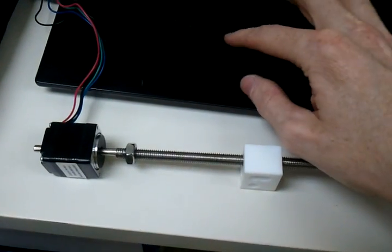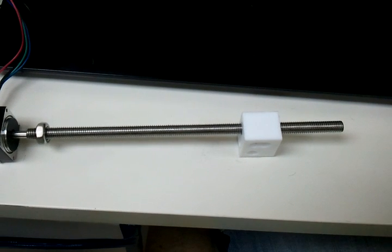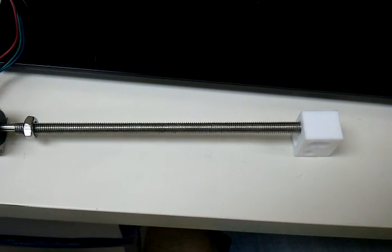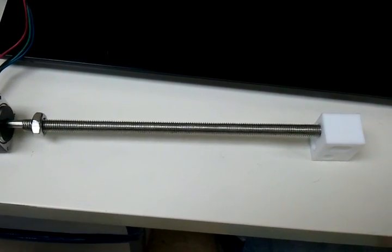We're gonna need a bigger screw. So this is what I'm seeing right now — it's at 3000, and I'm gonna send it to zero, which is kind of cool, but it's pretty slow.